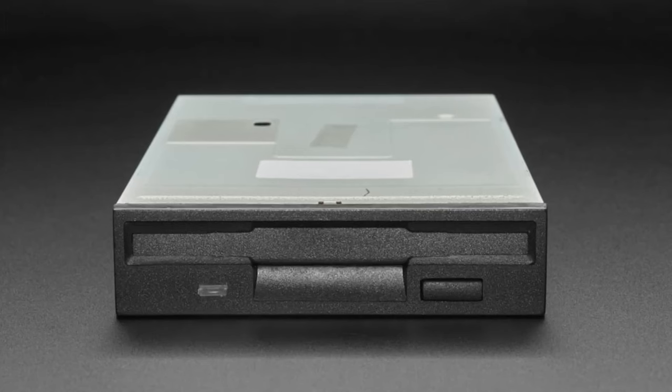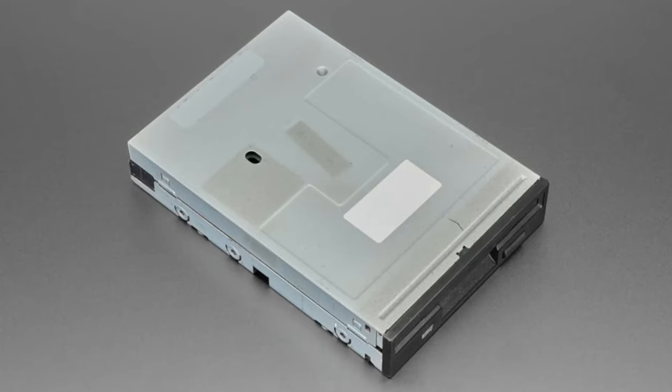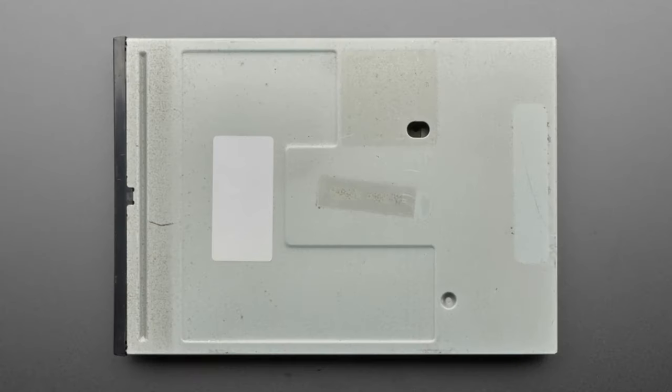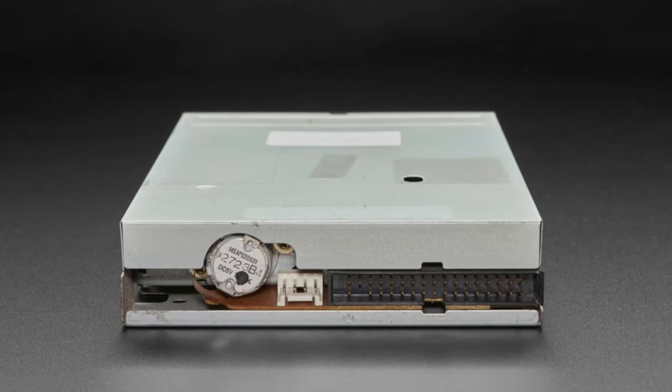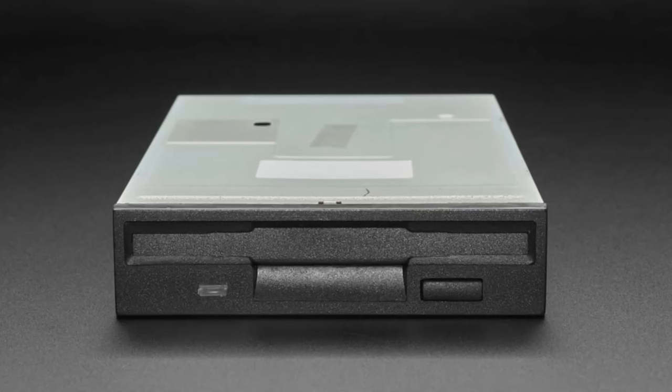These are non-trivial to use. You'll also need floppy disks, which are not included — but if you know, you know. They do work, though there's no guarantee of which exact model you'll get. They seem to almost all be Sony MPF-920s, but we can't guarantee it. If you need ones of particular flux reactivity or timing, you're probably not going to get them from us. But if you just want a floppy drive that you know works and don't want to deal with eBay, these are tested and ready to go.